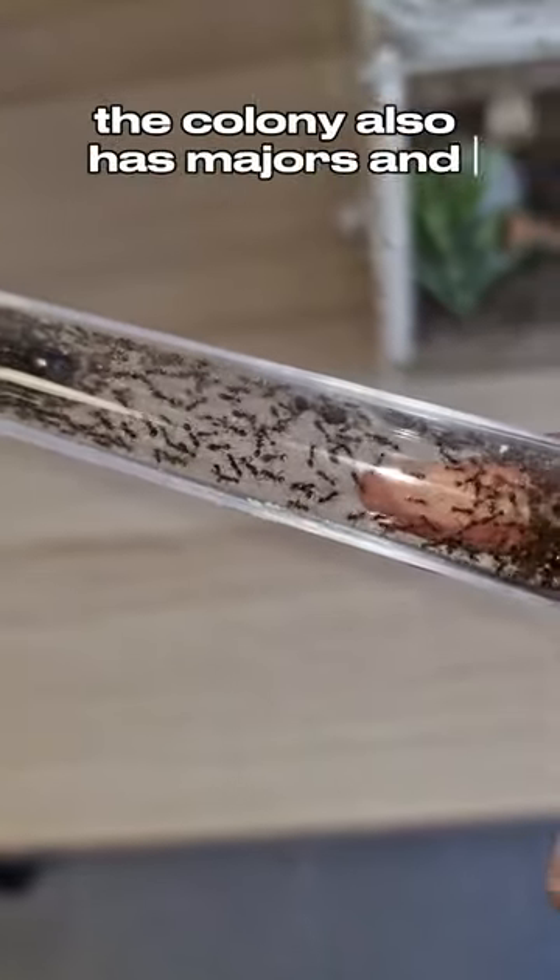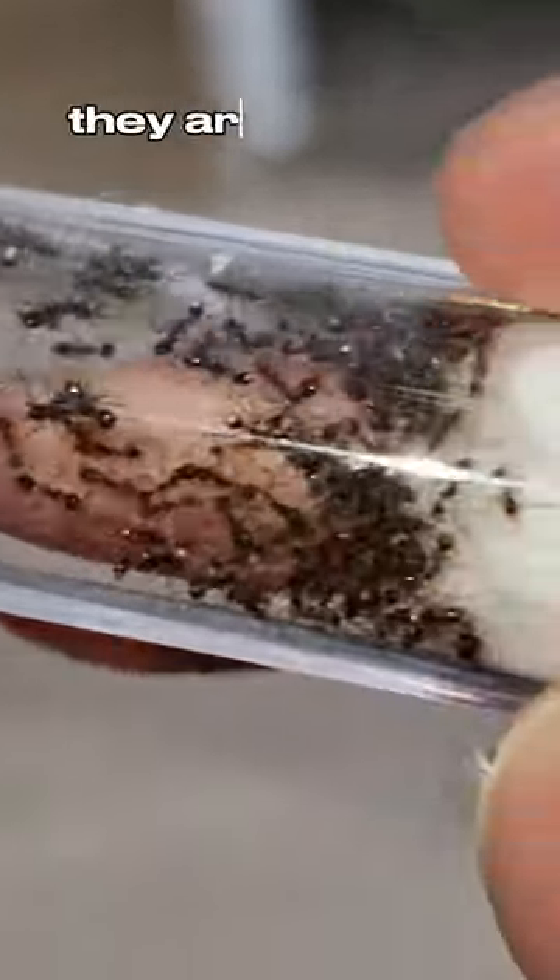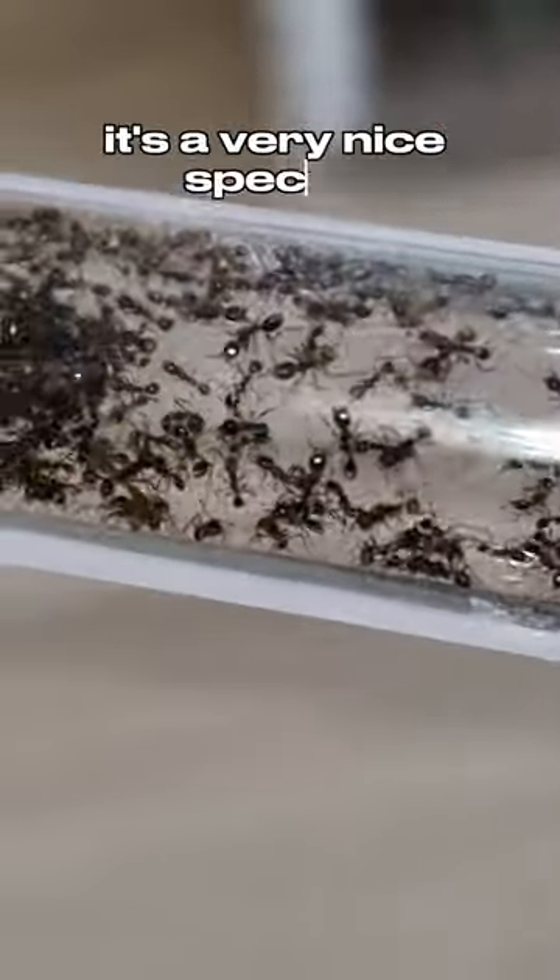The colony also has majors and super majors that can get to the size of the queen. You can see one right here — they are very big. This is a very nice species.